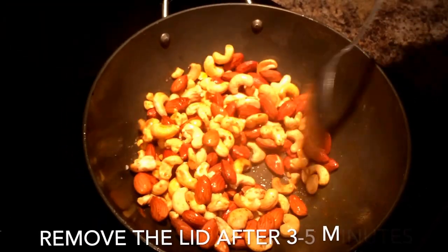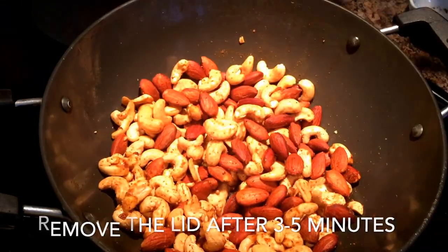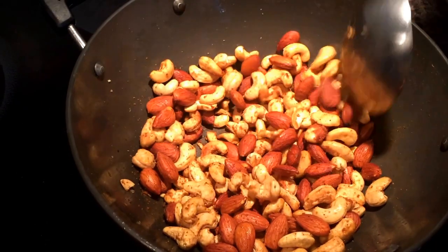Cover with a lid and keep the pan on the heat for about four to five minutes. Once you remove the lid, sauté for another one to two minutes, then move the nuts out of the pan to cool down.